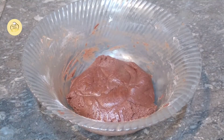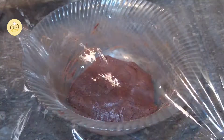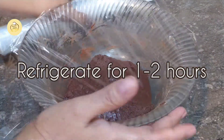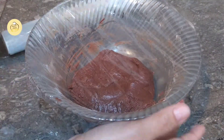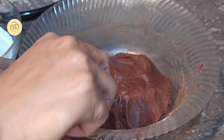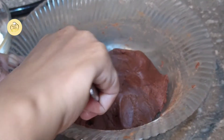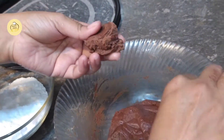Now I am going to mix the dough well. I will mix the dough well and we will do it for 2 minutes. After forming the dough, we will prepare it. Now we will mix the dough well and make a ball.